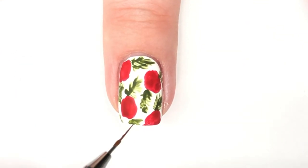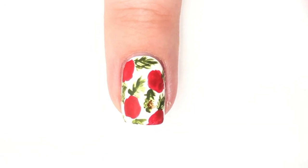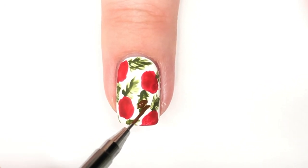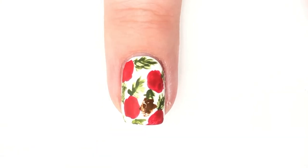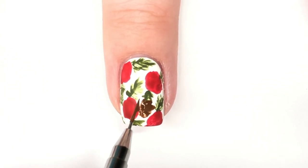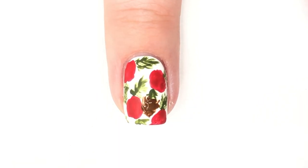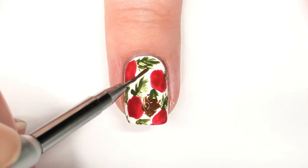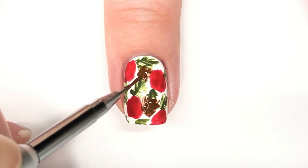After the pine branches are done, I'm going to go in with some brown acrylic paint and put in some big blobs of brown. This is actually what I am basing my pine cones off of. You kind of want jagged edges and you want it to be a little bit more narrow at the top than at the base, because you do want this to kind of resemble a pine cone later on in this design.